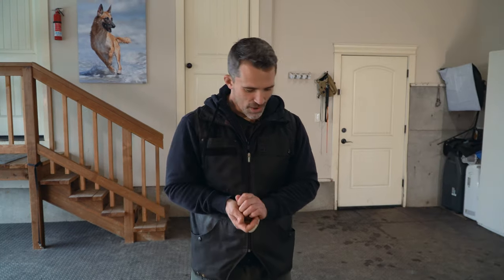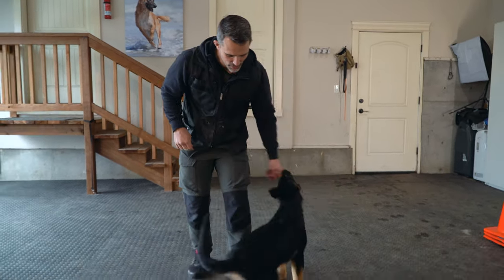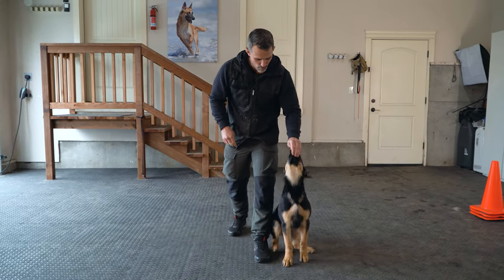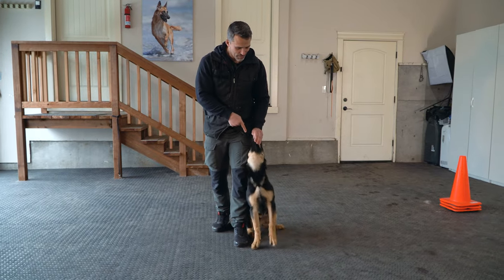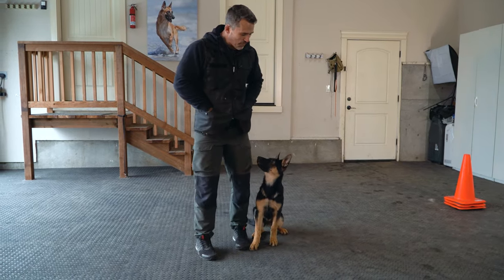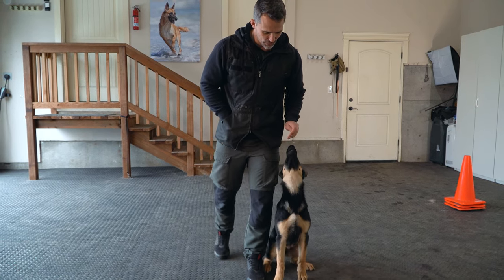So we're going to get out Maverick and work this little slide in the heel position, getting him to walk backwards. I'm going to first guide him into the heel position. I'm going to step back — forward and back. I talked about this in my other video: did you see how he lifted up and kind of fell a little bit? That will happen in the early stages with a puppy — not a big deal, they'll start to learn.